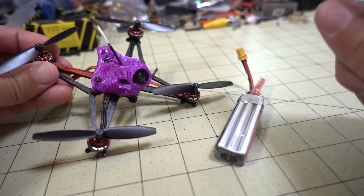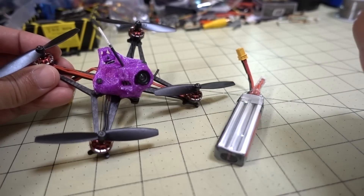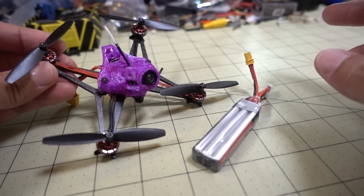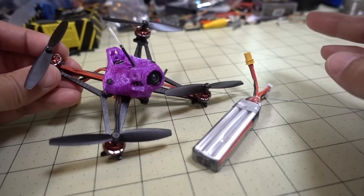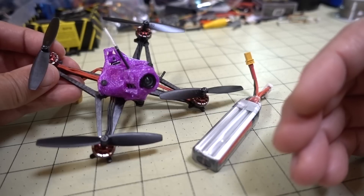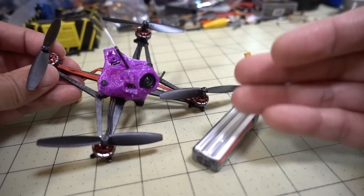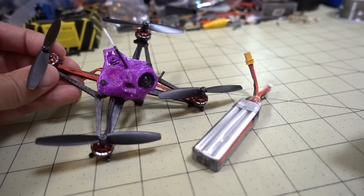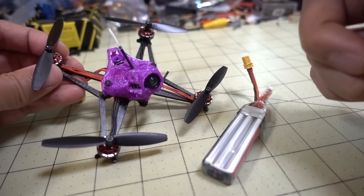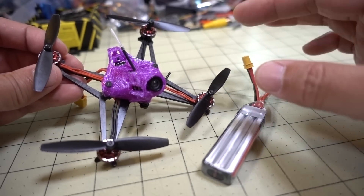Another difference is that I have the 9,000 kV motors here, and I've heard they are reducing the kV to 8,500 on production units, so those PIDs may differ from mine. I may need to redo this video when I get a production version. If there are enough people trying to get a better tune on the stock battery, I may acquire the final production version and redo the tune, since they've been tweaking things as they've approached final production.